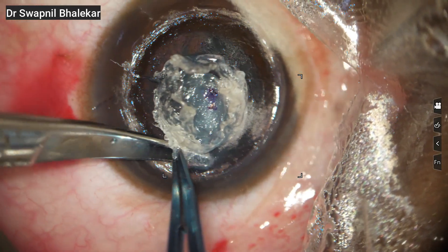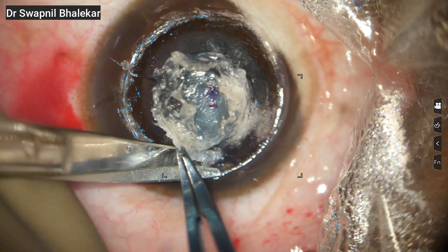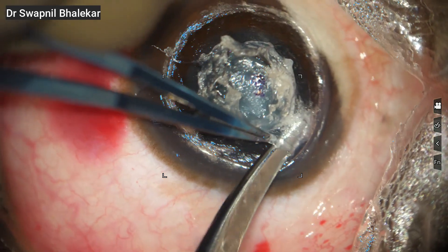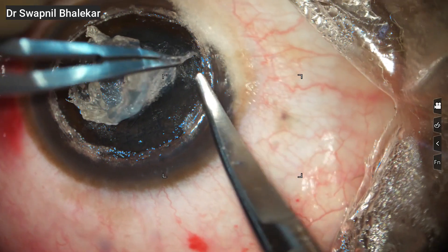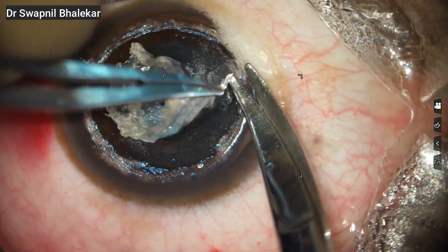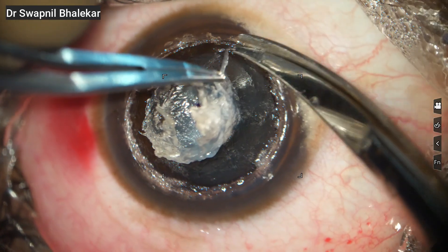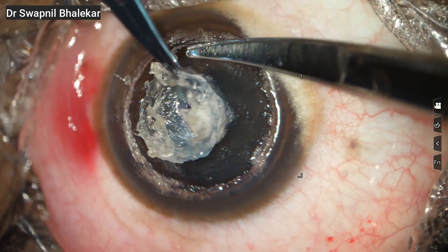Now we begin the third round of dissection. The same maneuvers are repeated but with extra caution because now we are getting close to Descemet's layer. At this depth, patience is vital. Keep the movements gentle, stay focused, and avoid any sudden traction to prevent accidental perforation. This part often takes time, so the important thing is not to rush. Steady, gentle dissection gives the best outcome.